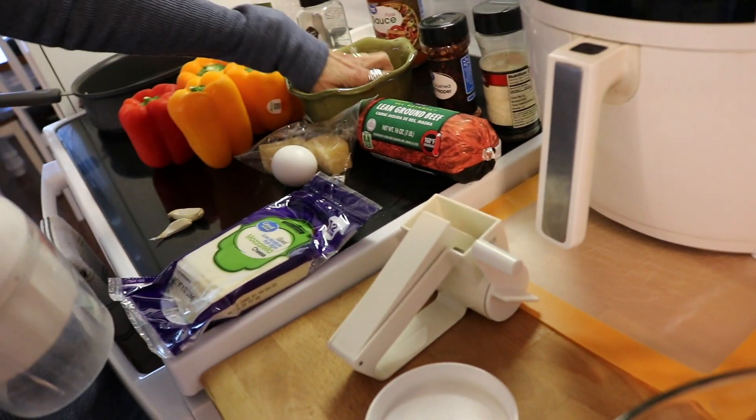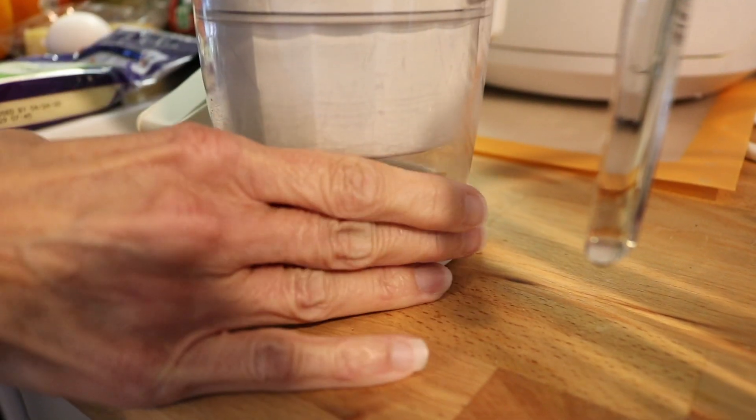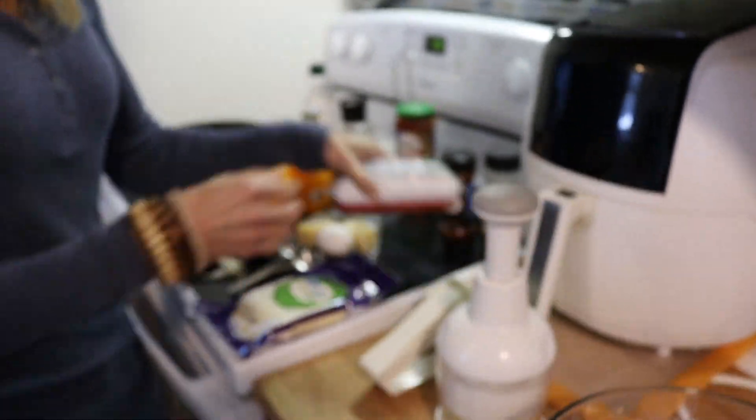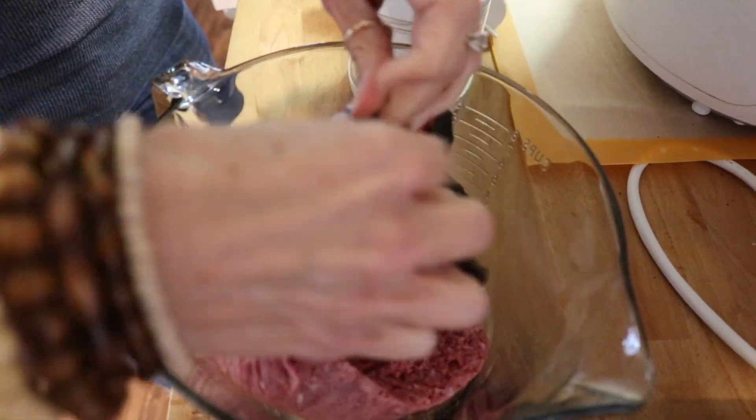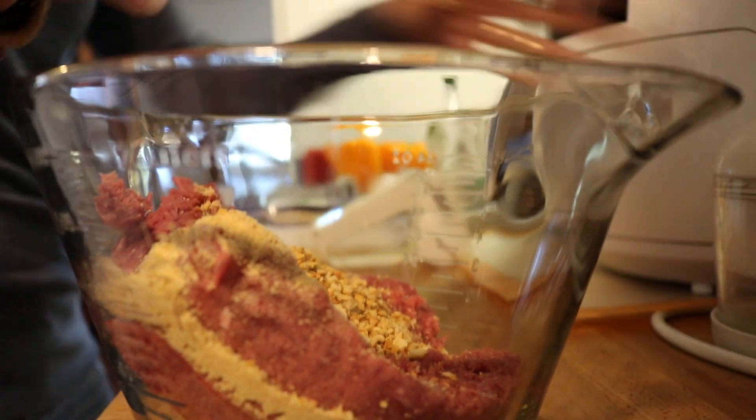I preheated the oven to 350 degrees. The first thing I'm going to do is use the chopper to chop up the item I'm using for the bread crumbs. Then we're going to mix that with the parmesan cheese, the egg, the ground beef, the crushed red peppers, and the parsley flakes all together in a bowl.